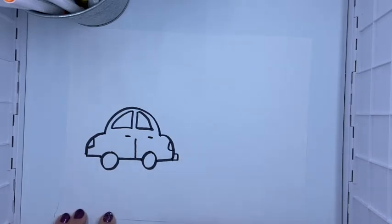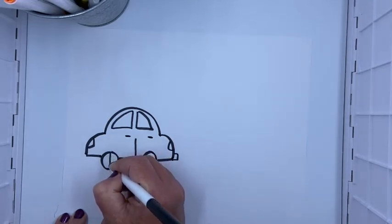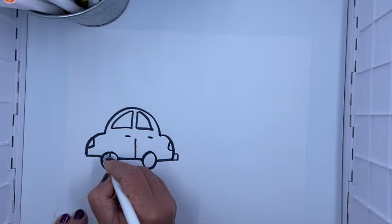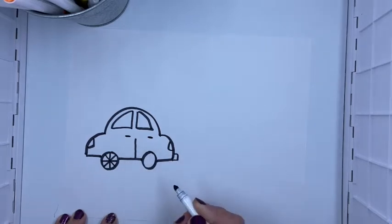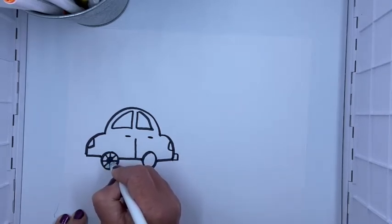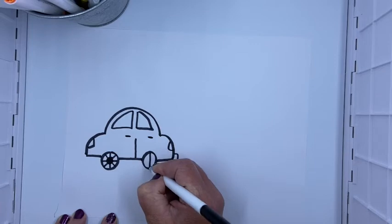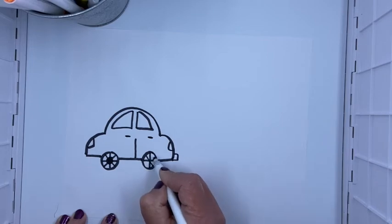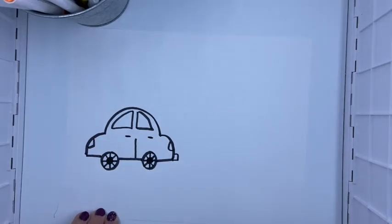The last thing I'm gonna do on my car is draw some details on the wheels. I'm going to do a T — down and across — and then make an X: slide down, slide down, slide down, and then make another little circle on the inside. And there I have my wheel. Let's do it again — straight line down, straight line across, make an X, and draw a little circle in the middle.